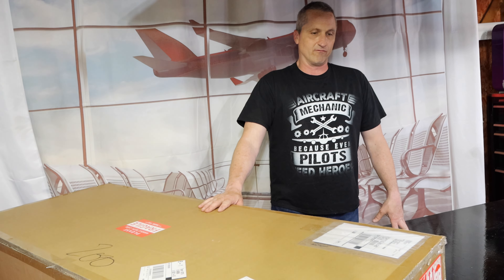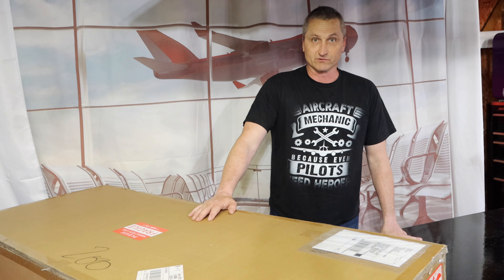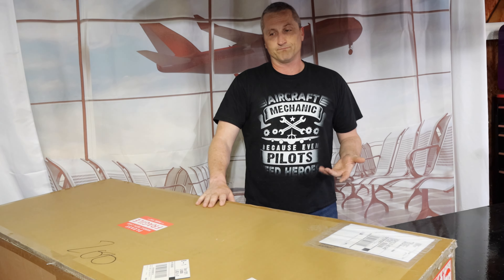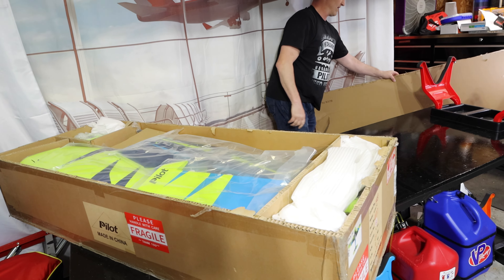Exciting day, new plane day — even though we're not getting any more planes. This is the Pilot RC Slick, 74-inch. I needed something a little bit littler so I could throw it in the truck. This would be perfect.